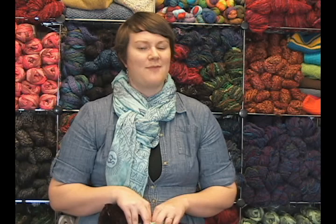So that's it — those are the new accessories we have from Clover. Thank you so much for watching. I'm Kristen from Jimmy Beans Wool and I hope you have a fabulous day. Happy knitting. Bye!